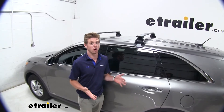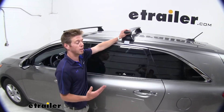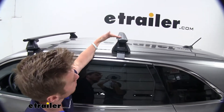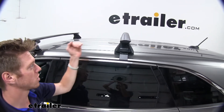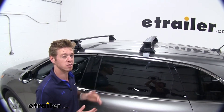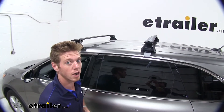These Jetstream bars are going to have an aerodynamic look to them, and it's also going to help with wind noise. A lot of those round and square bars do have a decent amount of drag going down the road, but how these are designed, it's kind of like an airplane — it's going to go through the air a lot better. We do have a little cover that goes over these bars that's going to cut down on wind noise even more, so check out eTrailer.com for that.